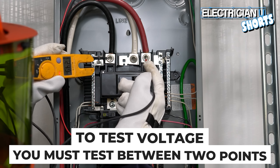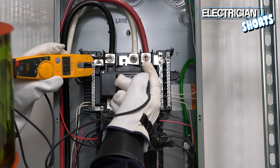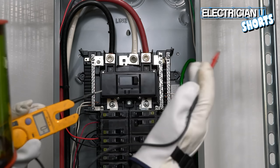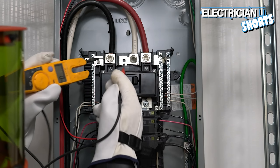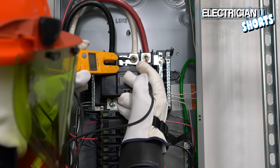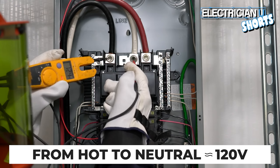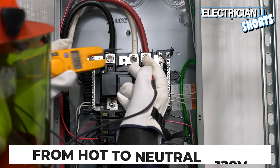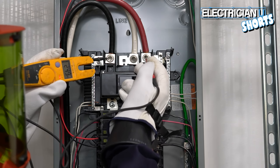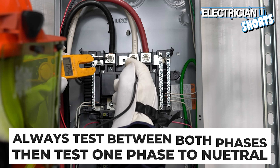Right now this is showing 249 volts of potential between this hot and the other hot. The neutral is the center point in the system between both phases, so you should get half that voltage between one hot and neutral — and we do: 125 volts on one side, 124 on the other. As long as you're around 120 volts from hot to neutral on each side and about 240 volts between the two hots, everything should be okay.